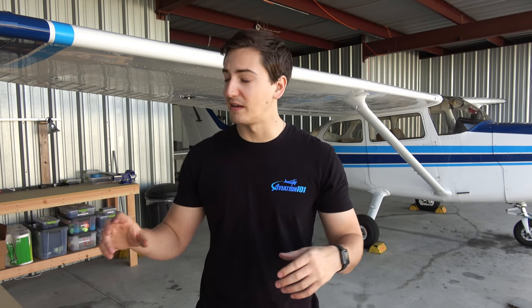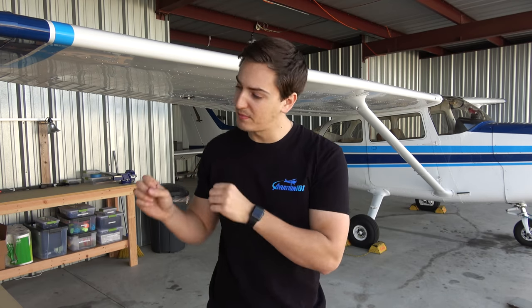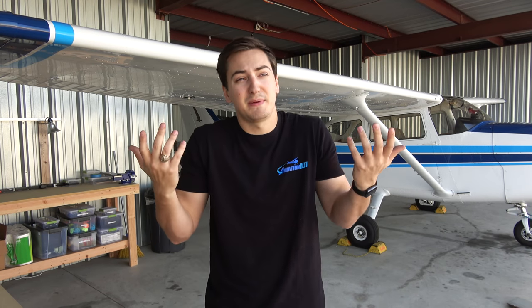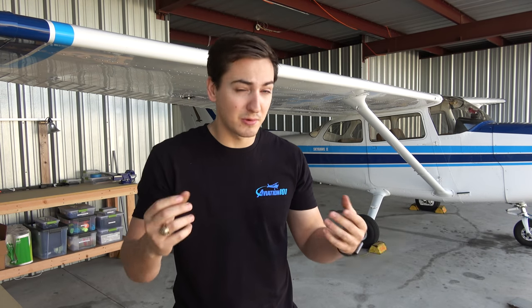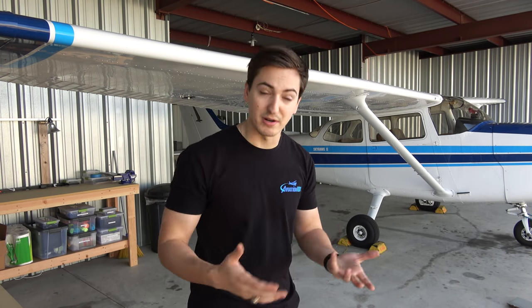I understand that some people prefer the old steam gauges, the old mechanical gauges. Some people prefer glass. Some people absolutely hate mechanical gauges, some people absolutely hate glass, and some people are okay with both — like me. For me, it really depends on what I'm doing. If I'm flying in the soup, I really prefer glass. For my dad and I, we do both — we fly locally for fun, we fly long distance for a purpose. So ultimately, we decided that to dress up the panel on this airplane and put all this new equipment in was totally worth it for us.